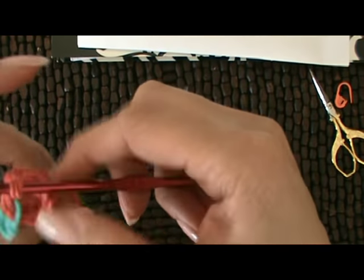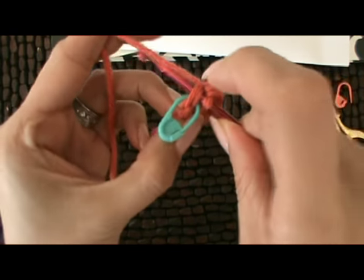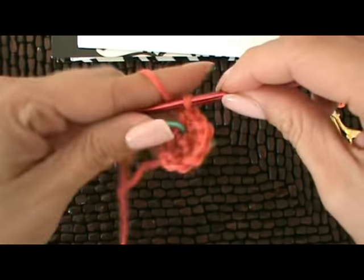So we're on the horns round three. It says to single crochet in each stitch around for this round. So we're back at our stitch marker and we're just single crocheting in each stitch.